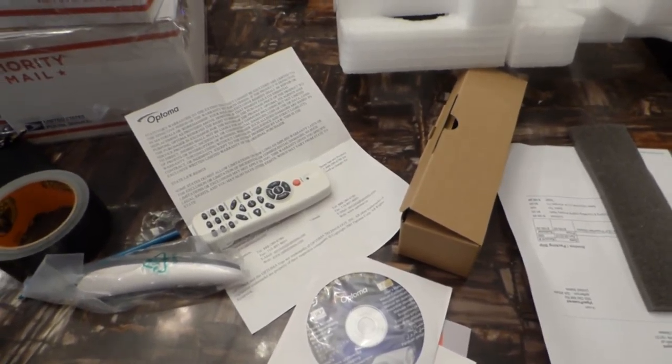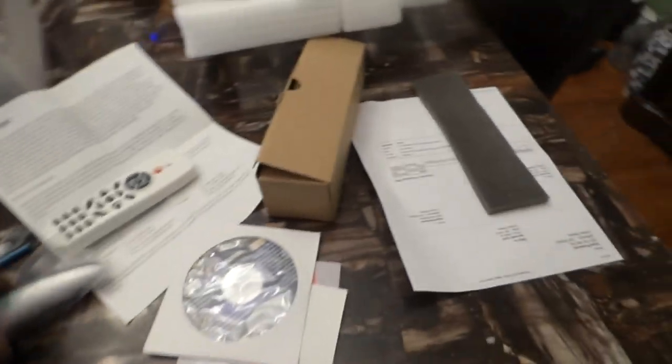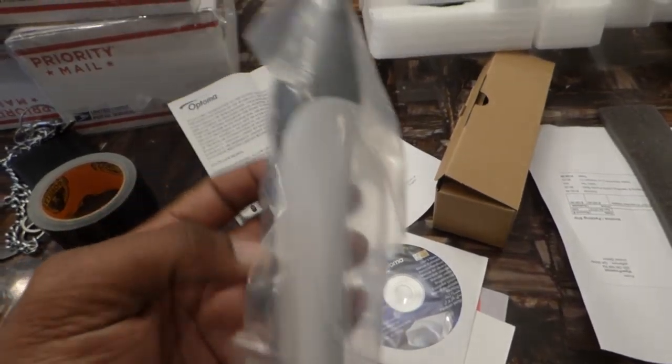It's an actual ultra short throw interactive 3D projector, which means the 3D is interactive. And it came with everything. I thought I had to go out and buy the pen for this, but this is an actual pen that allows you to draw on the screen. This is freaking cool.